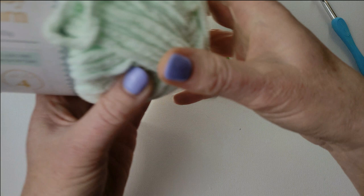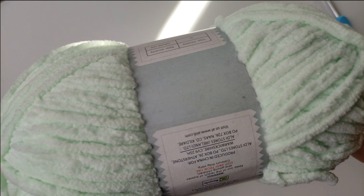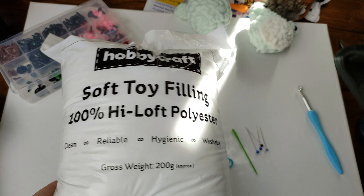This is Oldi yarn, baby yarn, 100g, 95m. And of course you need some toy filling — I bought it from Hobbycraft but any will work.